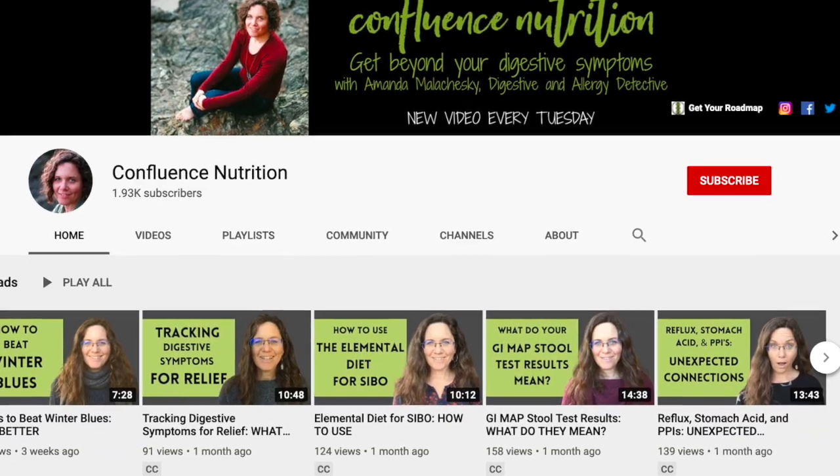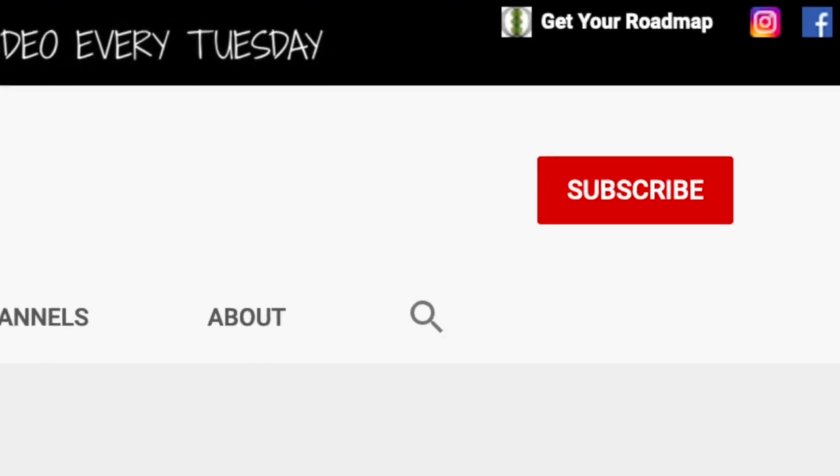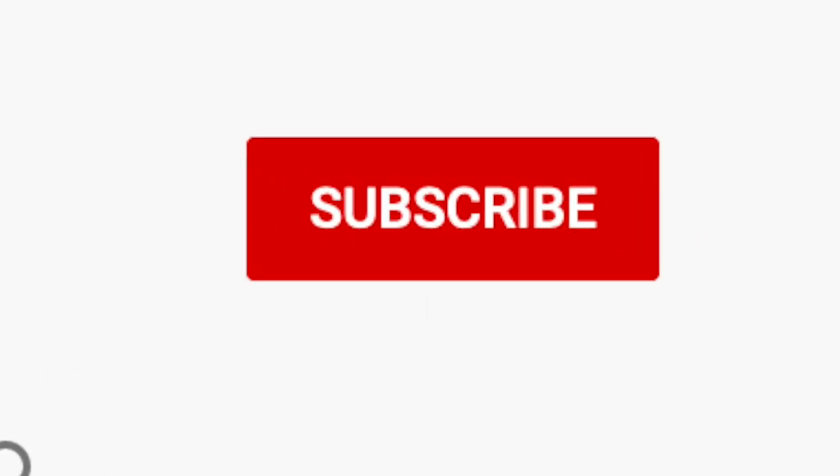Today I'm going to discuss using biofilm busters with antimicrobial protocols. My name is Amanda Malachewski. I'm a certified functional nutrition health coach and a digestive and allergy detective. For tips and tricks on how to manage your digestion naturally, please be sure to subscribe and hit the bell to be notified when I post a new video every week.